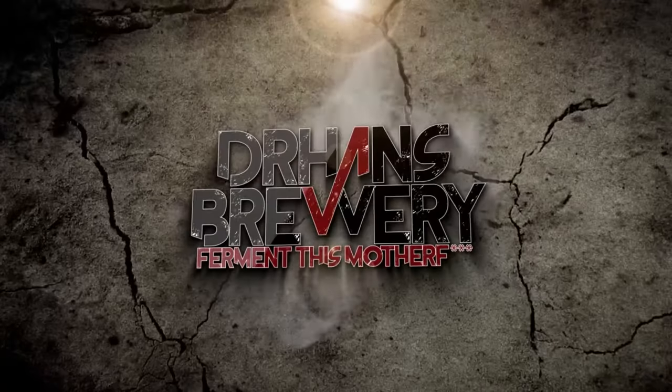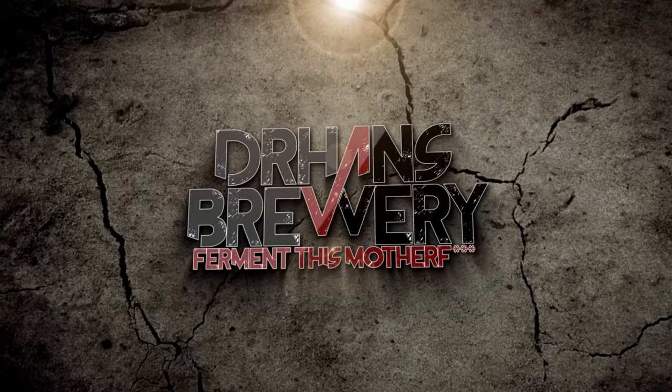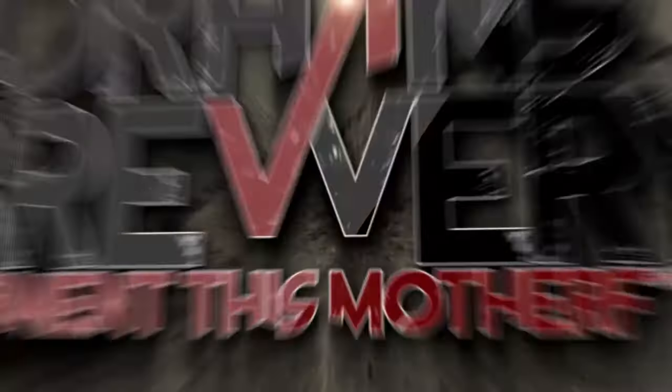Today I'm going to show you how I make my all-grain recipes in Brewfather, and I'm also going to show you some tips and tricks that I think you'll find really cool. I'm Dr. Hans, this is Dr. Hans Brewery, my channel about beer and homebrewing.